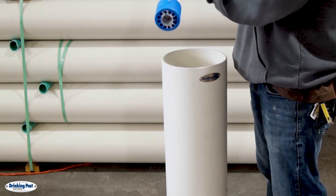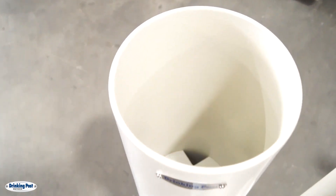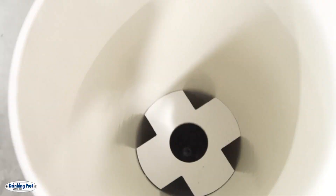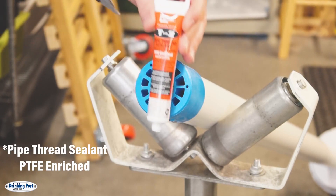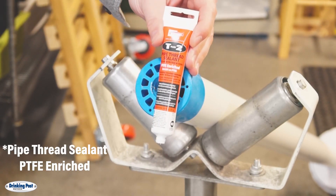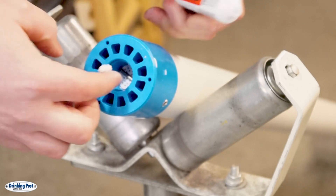There's a guide hole 18 inches from the bottom of the post that the interior will have to pass through. Once you've completed your maintenance you'll need to put the interior back into the exterior sleeve. Before you do so you'll want to apply Teflon paste to the threads. This ensures you have a good connection and there are no leaks.